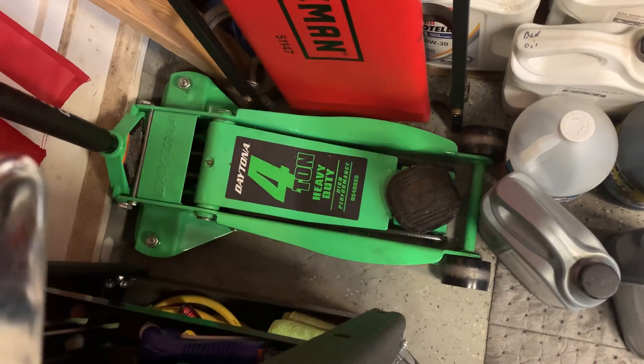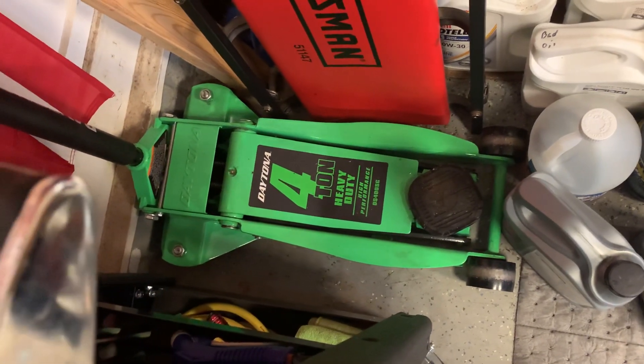Harbor Freight definitely has good tools - I think this is the Daytona 4-ton floor jack. I use that for the Ram. Anyway, this video is way too long.